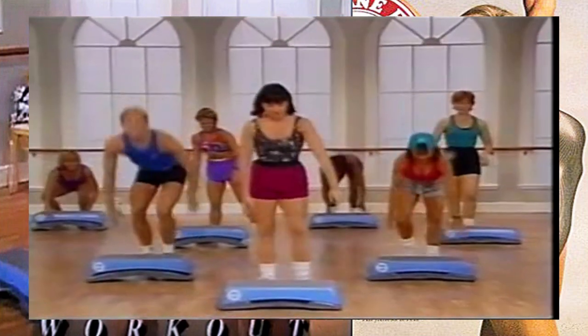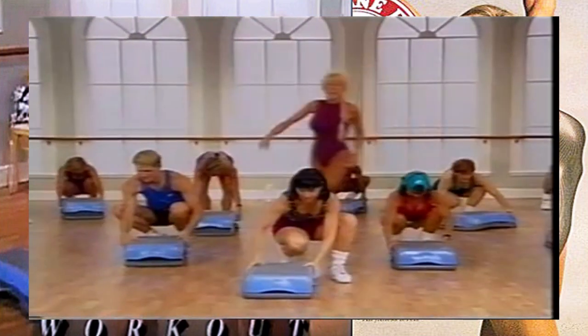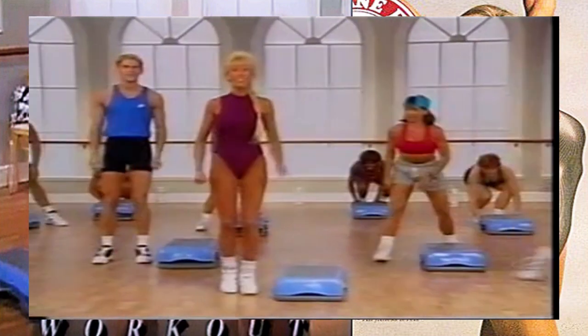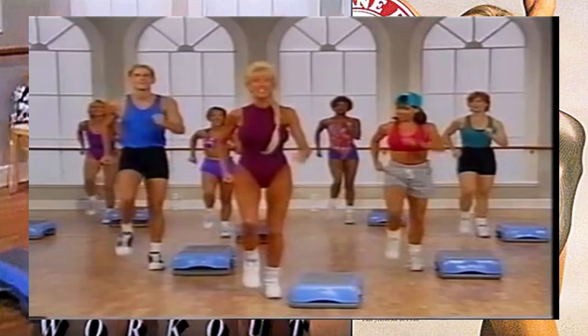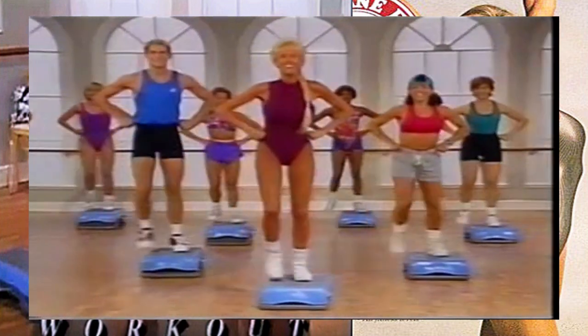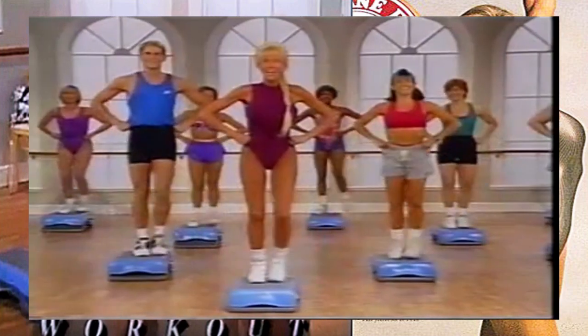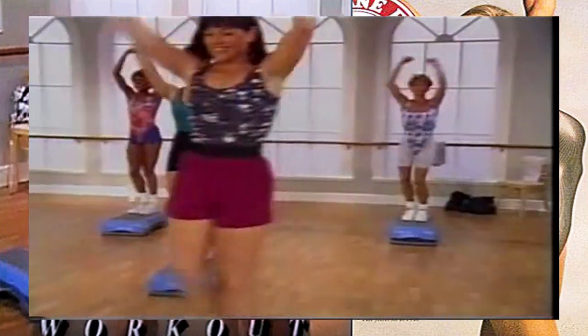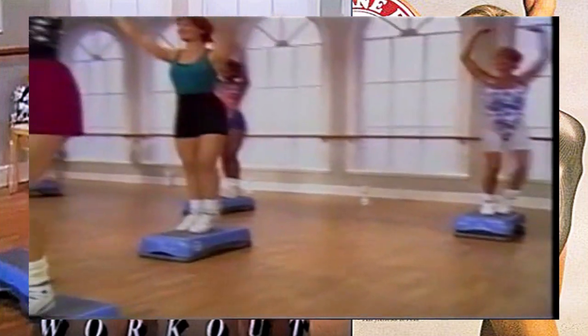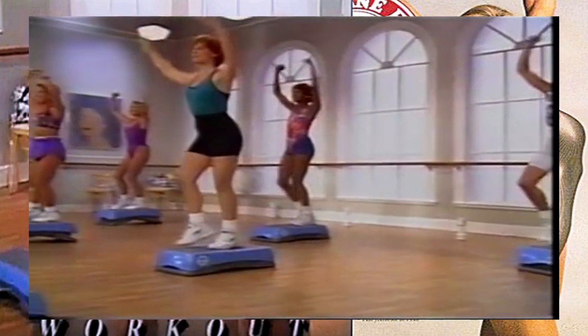Now turn your step - way to work. You're going to take it over the top, make sure you've got lots of room. Starting with the right leg - ready, five, six, take it on over. That's it, go ahead, add arms - big, strong, circle arms. Oh yeah, get it guys, work it, last time.